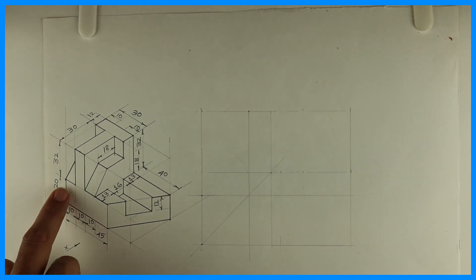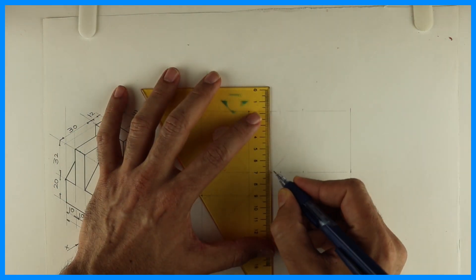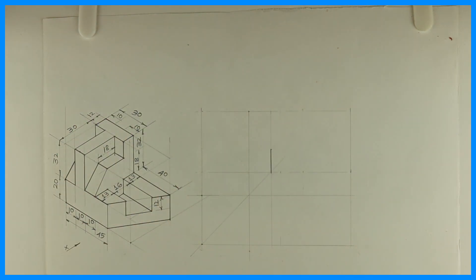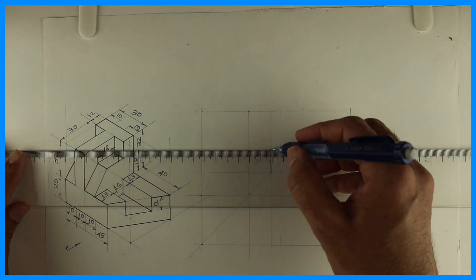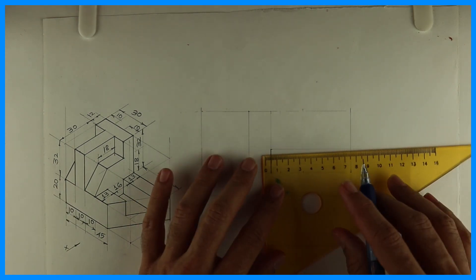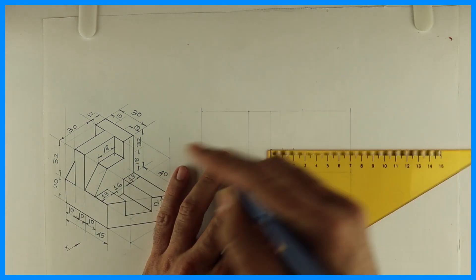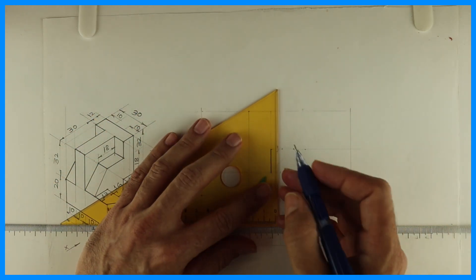After the layout, we'll start with the front view. This portion is 20, so take 20 and draw a horizontal line. Then take 10, then again 10, and again 10, and draw a vertical line.